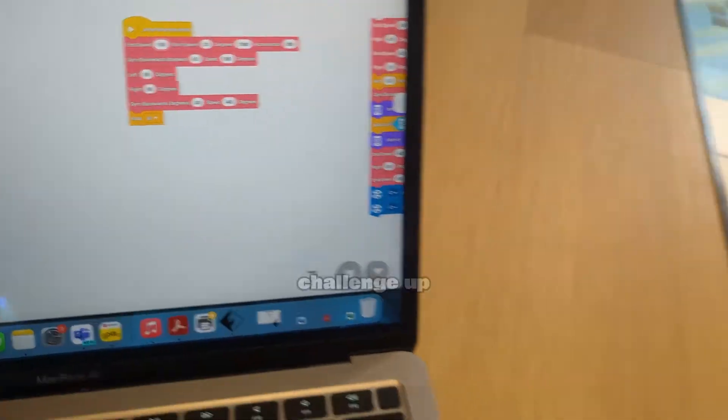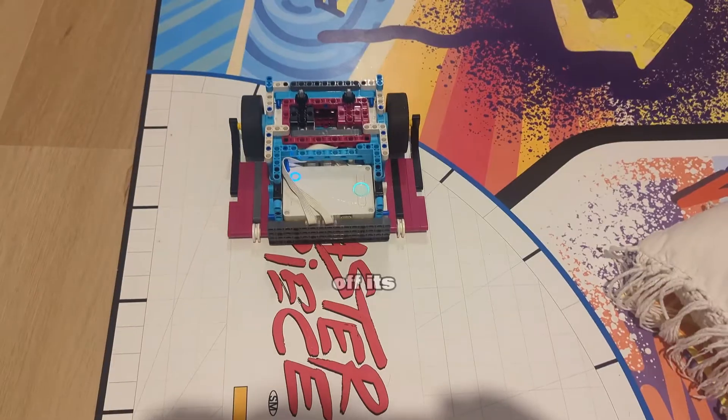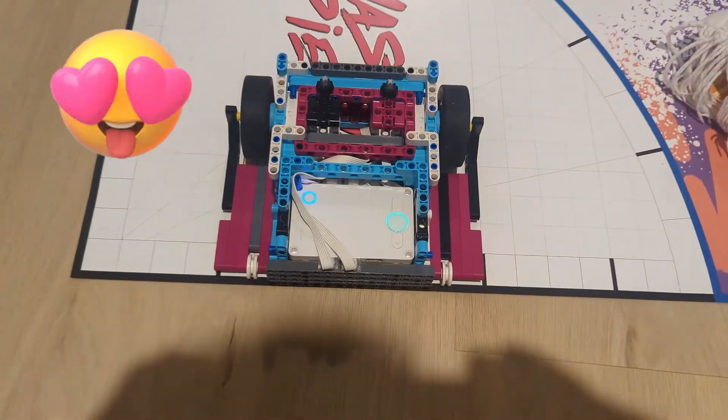Then we took the challenge up a notch. It's a well-known fact in FLL circles that high speeds can throw a robot off its intended course. So could our robot maintain its course while traveling at maximum speed going forwards?